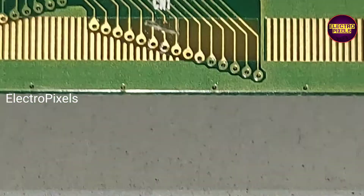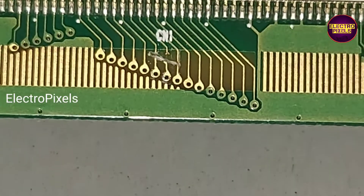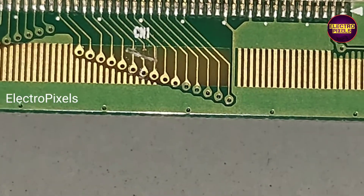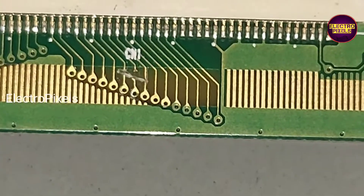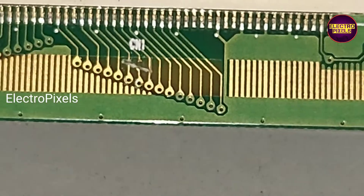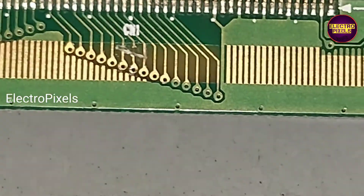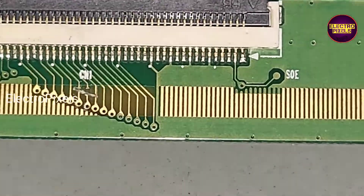Here we cut down the T-CON from the left side — the 6th and 7th pin, the 6th and 7th track. These are the VJ short and VJ even tracks respectively. So here we cut down the 6th and 7th pin.